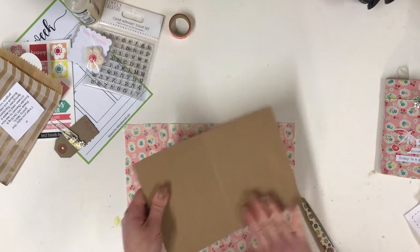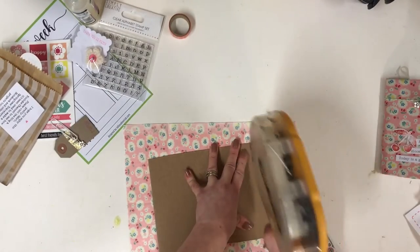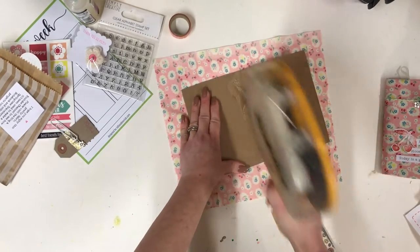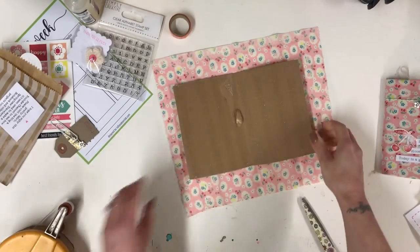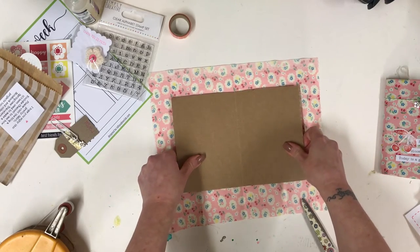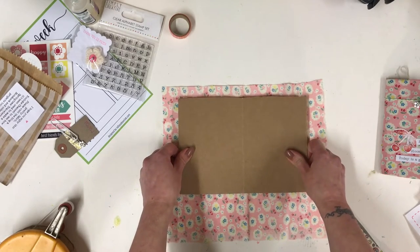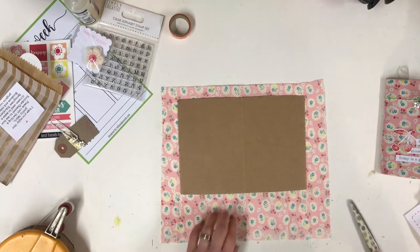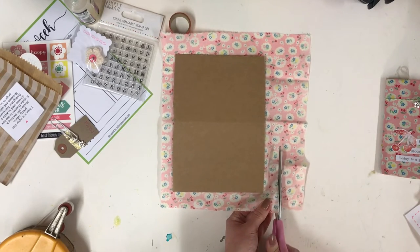Now we need to stick that piece down — it's already a little bit sticky — and I'm going to be using double-sided sticky tape, which I use for just about all of my projects. I do love double-sided sticky tape — it's very Blue Peter! Let's stick that down, attaching it to the top so there's a little bit left along the bottom. I'll trim off the excess.